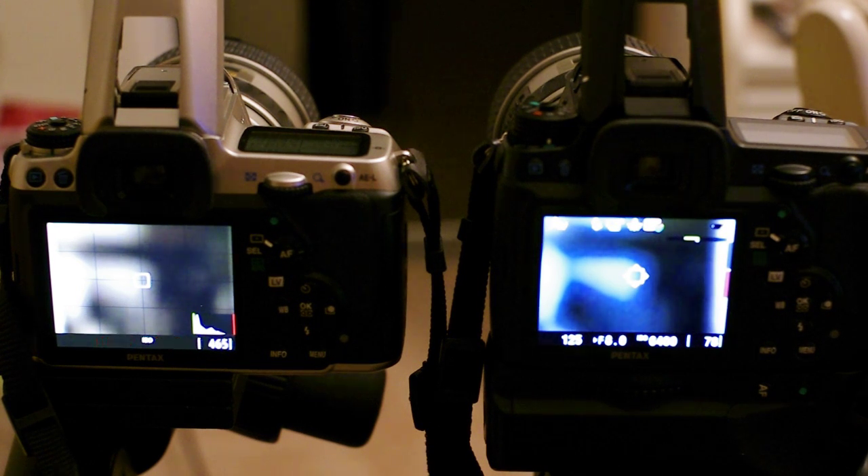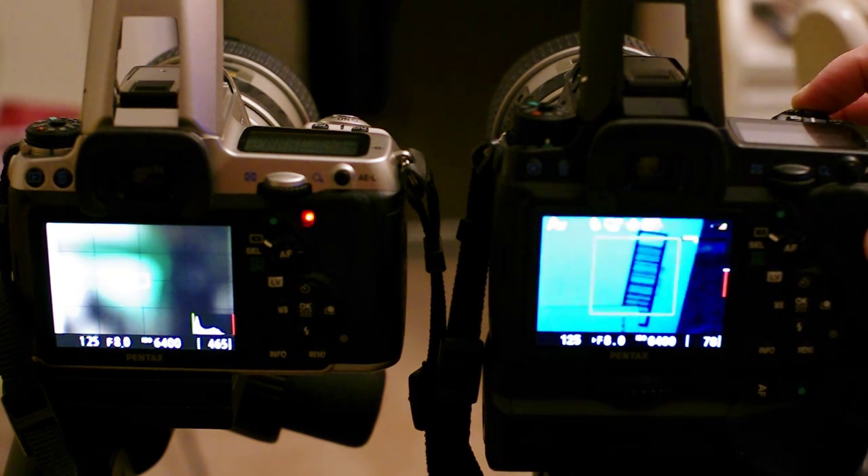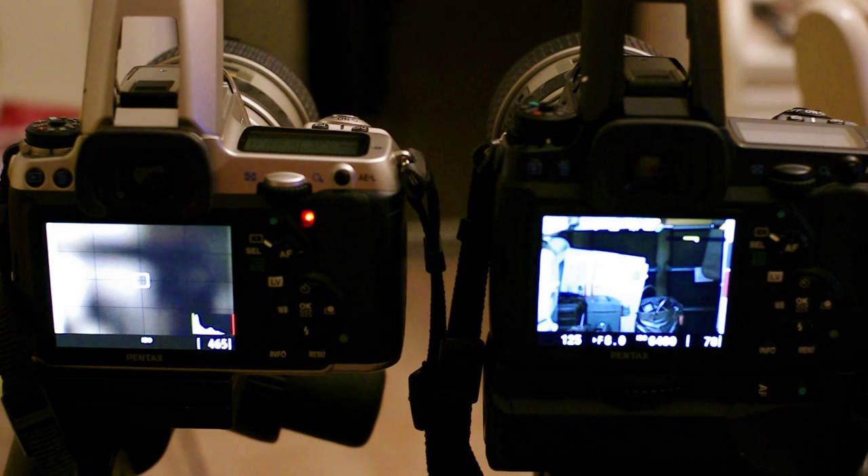Our first test is going to show how much faster the K5's focusing is in live view. We'll start with the K5. You'll notice that as soon as the lens moved to the appropriate location, it locked on.